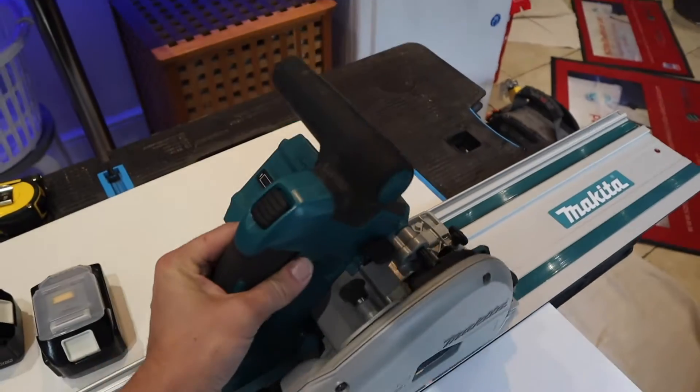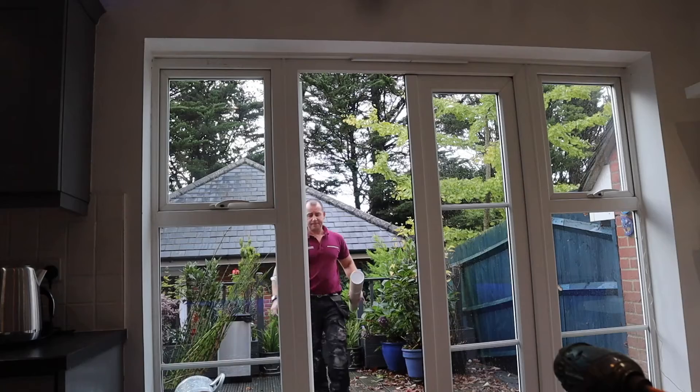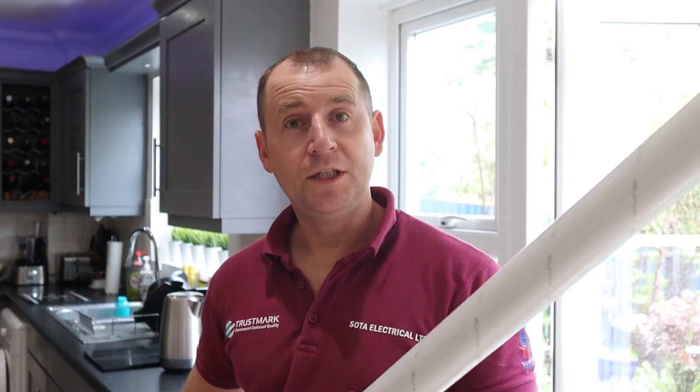I'm also going to make a new hatch so that new space under the stairs is usable. I'm going to be running a 10mm twin and earth cable from the consumer unit to the outside wall and I need to find a way of concealing that cable. Today I'm going to be using the white D-line 50 by 25 trunking — it's got a nice bevel edge and it will sit nicely above the skirting board.